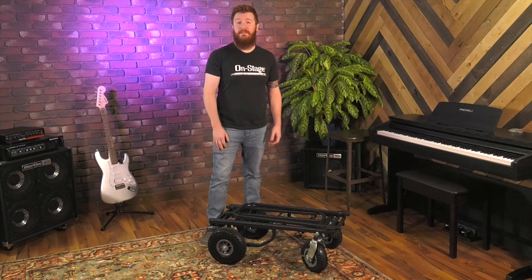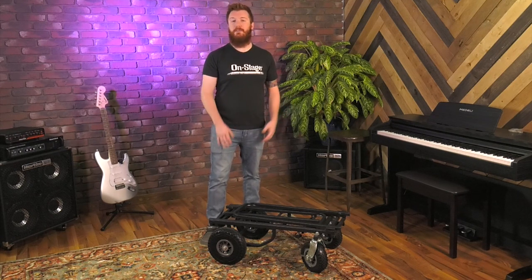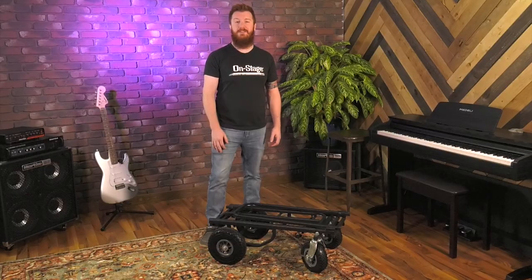That's the UTC 5500 by OnStage. You can check out this cart and all of our other products at on-stage.com.